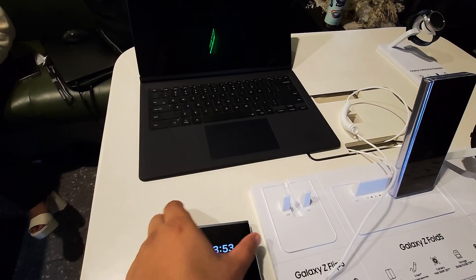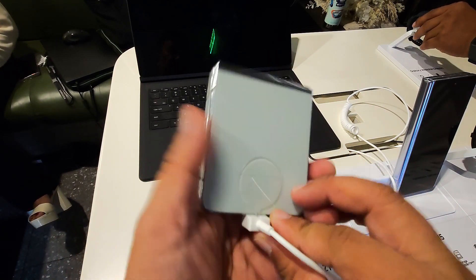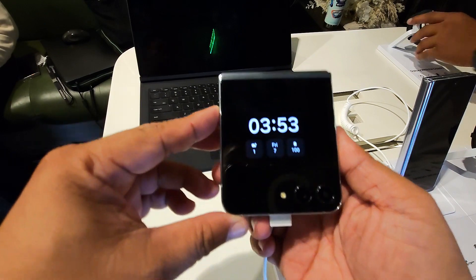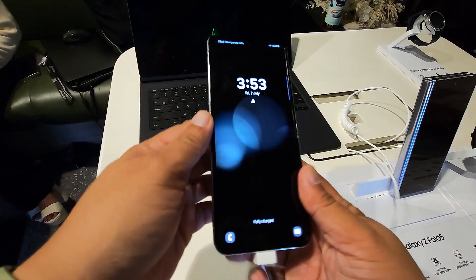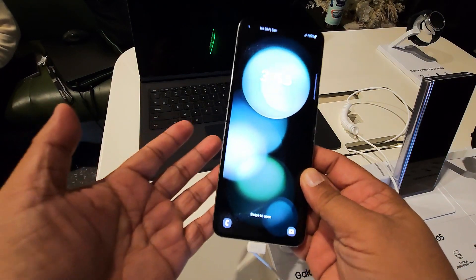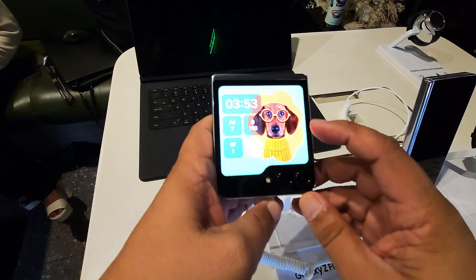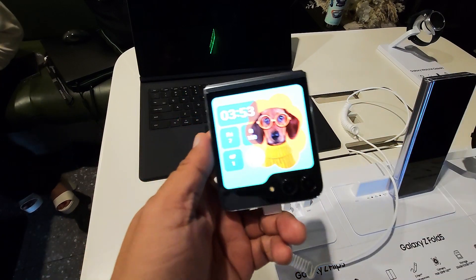Samsung Galaxy Fold 5! Alright guys, we are here trying the Samsung Galaxy Z Flip 5. Last time, we tried the Flip 4 last year and we got a chance now to try the brand new Z Flip 5. So what's the difference? The Z Flip 5 has a much bigger screen outside — behind the foldable.